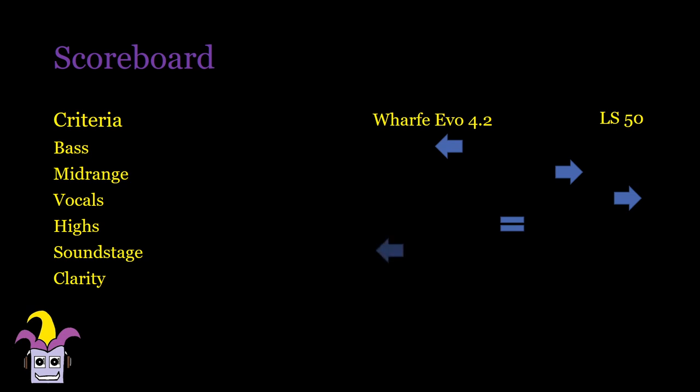Soundstage is tremendously larger in the EVOs, and also provides better layering of instruments, which sometimes comes out flat in the LS50s in more complex arrangements. Clarity is better in the LS50s, especially in start-stop situations. I would rate the KEF LS50s just slightly higher than the EVO 4.2s, and if I found them at the same price, I would go for the LS50s. If you're looking for warmer speakers with better bass, a super layered soundstage, and don't mind losing the more natural-sounding vocals, then you'd do well to give the EVO 4.2s a listen.